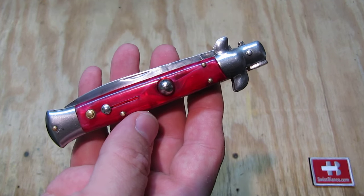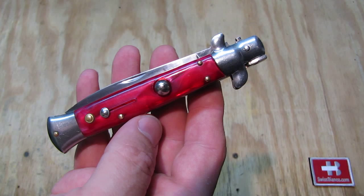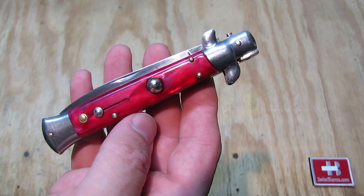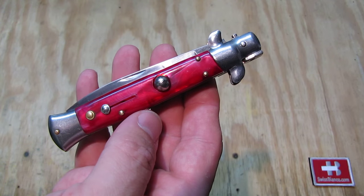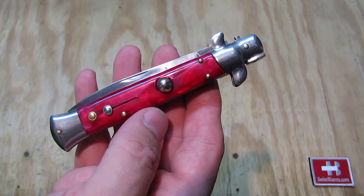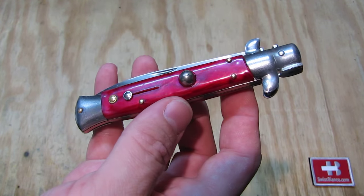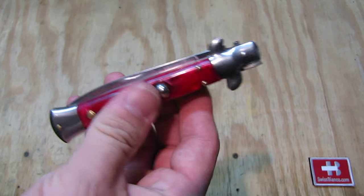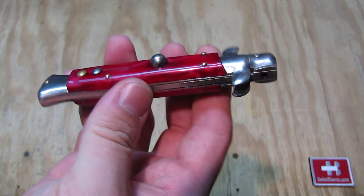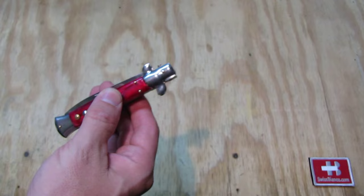On the blade there is a nail nick, so the same blade could be used in a switchblade variation or in a regular folding pocket knife without the spring. They could use the same blade for both knives. The big button in the middle is of course for opening the knife.